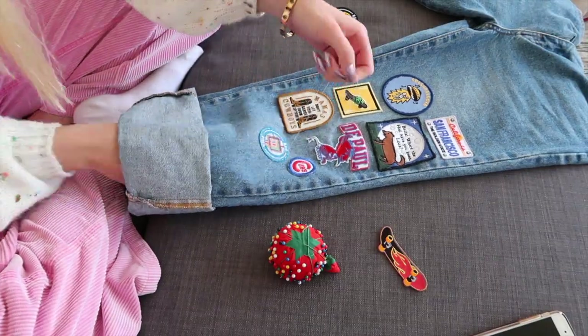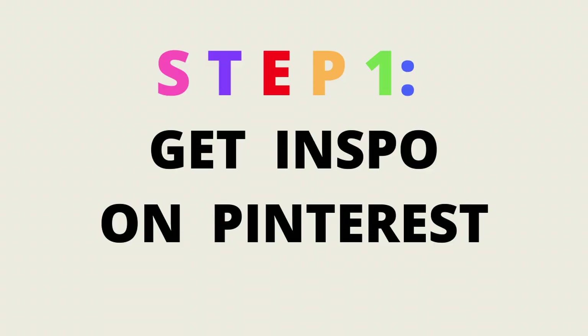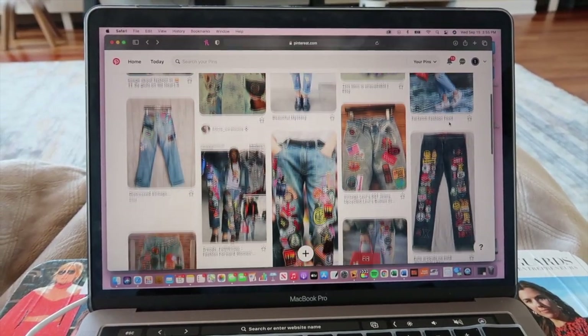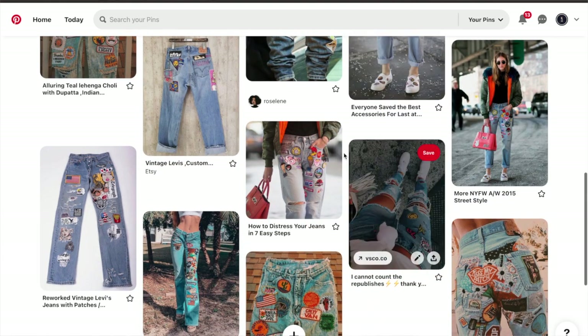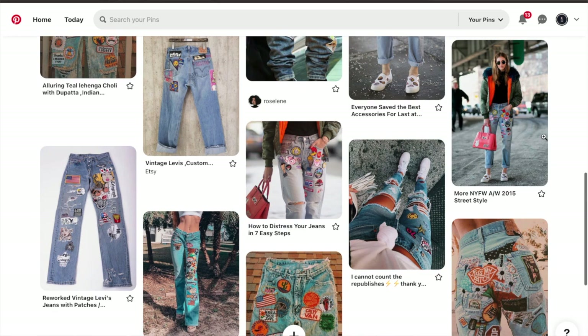Keep watching to follow along with a step-by-step tutorial. Step one is to get inspiration from Pinterest. I love using Pinterest — it is a great way to find inspiration. I went online and started saving images that show what kind of design I'm going for with my jeans. It's kind of like creating a vision board, but a vision board for your jeans.